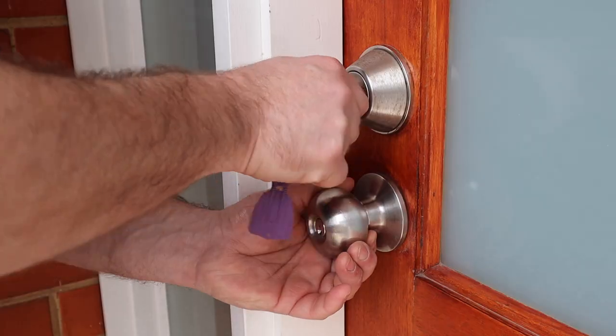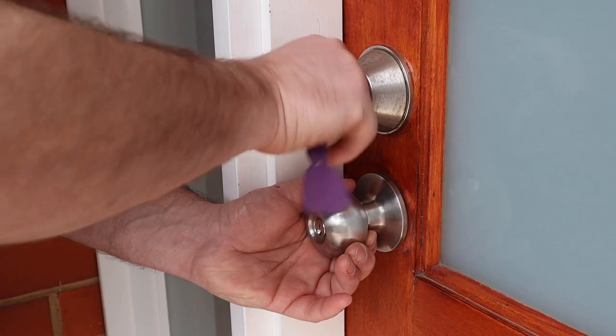G'day folks, RACV's Handy Andy back again with another tip around the home. Has this happened to you — stuck outside your home with no way of getting in? Here's a couple of tips from our locksmiths at Emergency Home Assist to ensure these unwanted incidents are few and far between.